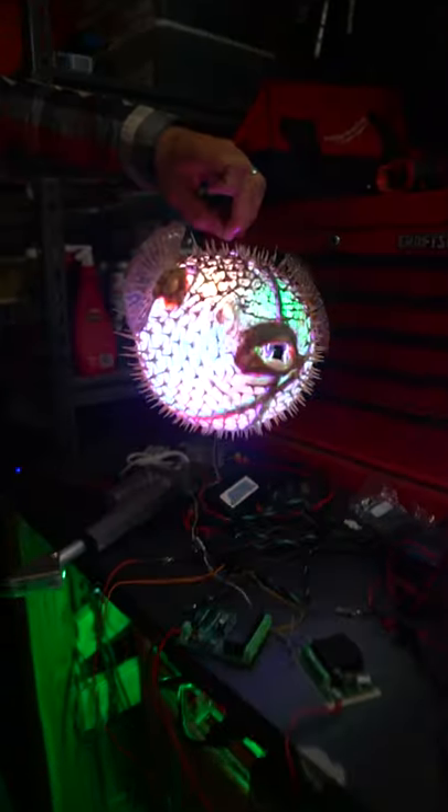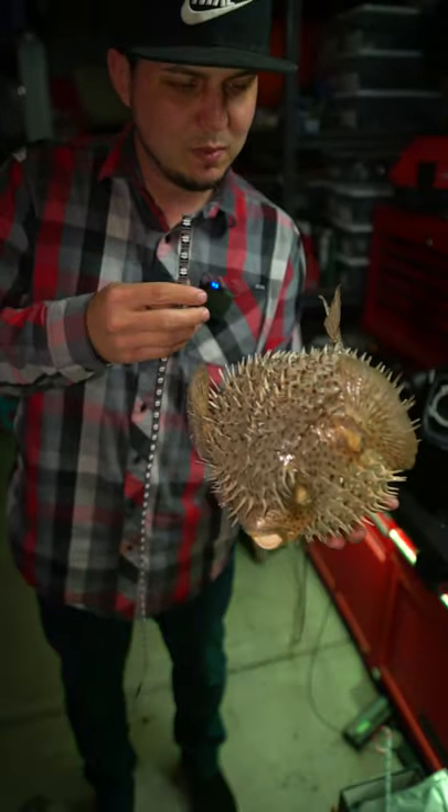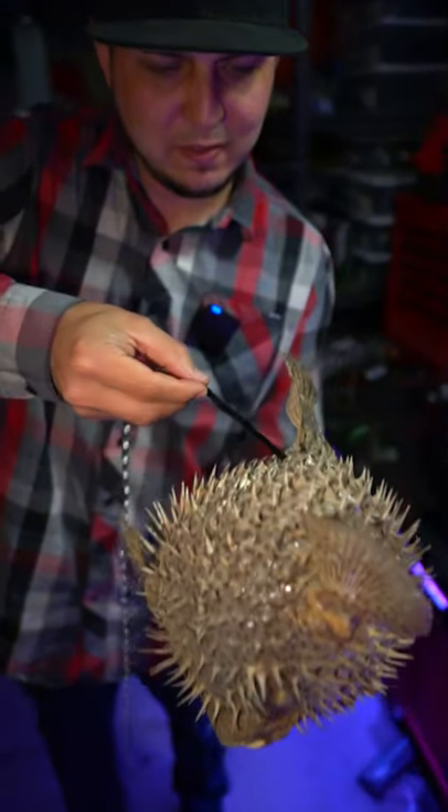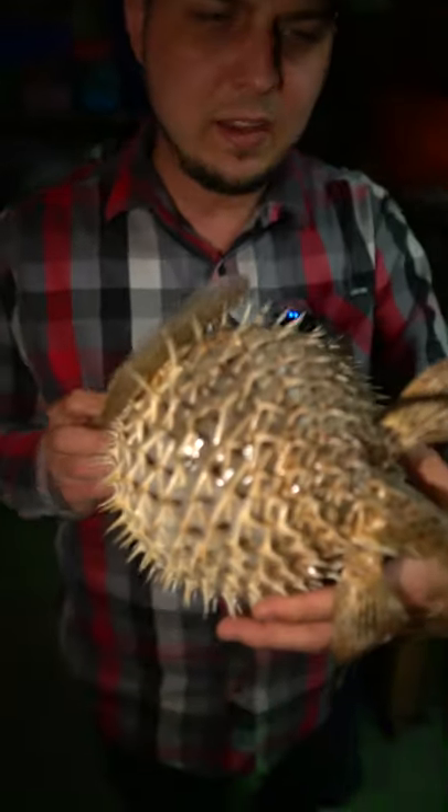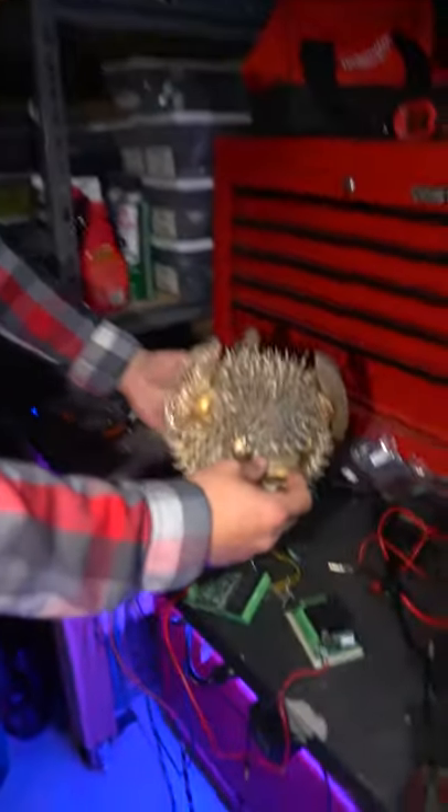I'm gonna stick this RGB strip inside my puffer fish so I want the LEDs to be facing inside of the fish so that it makes it glow all the way. Got my whole LED line in there and now I just have to plug in the fish.